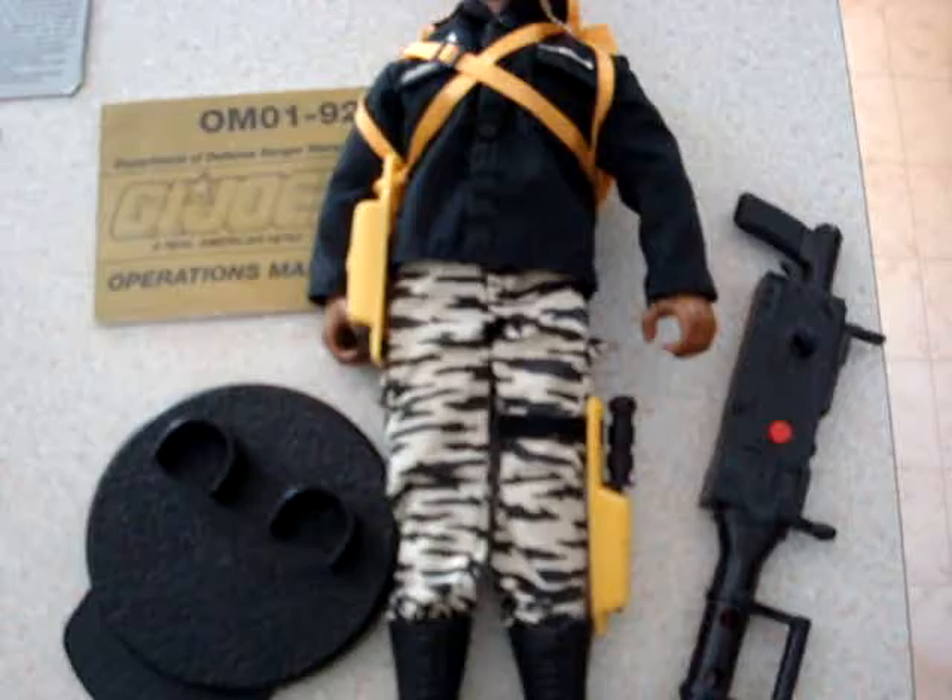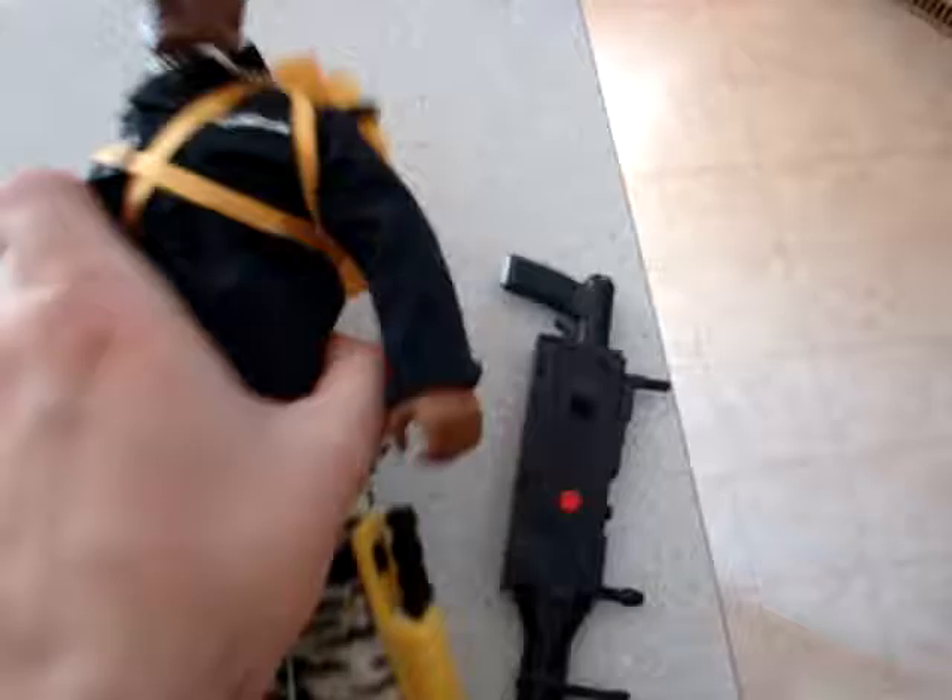Next up, we've got Stalker here with his stand, his clothes, his gun, his pistol, his backpack and his beret and his dog tags. I think there's a couple of grenades actually in his backpack — I think I stashed them in his booklet.